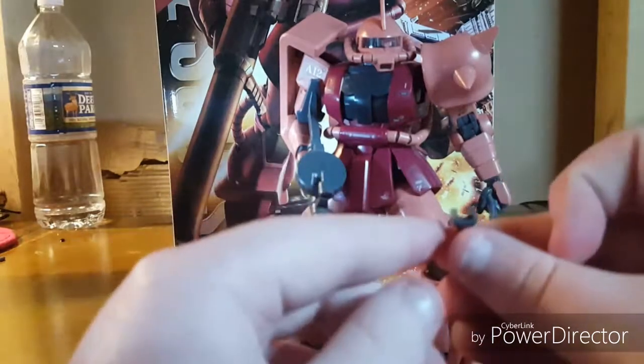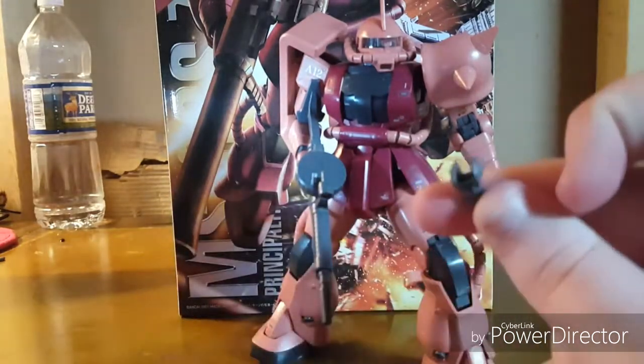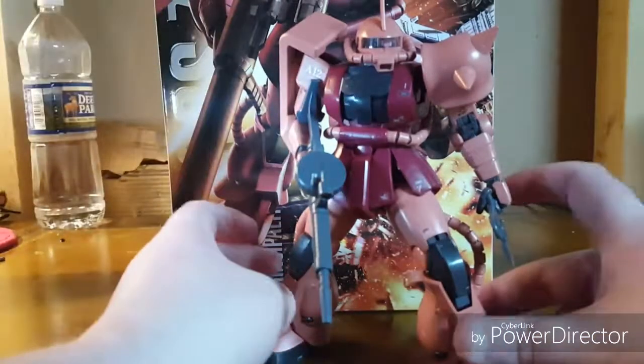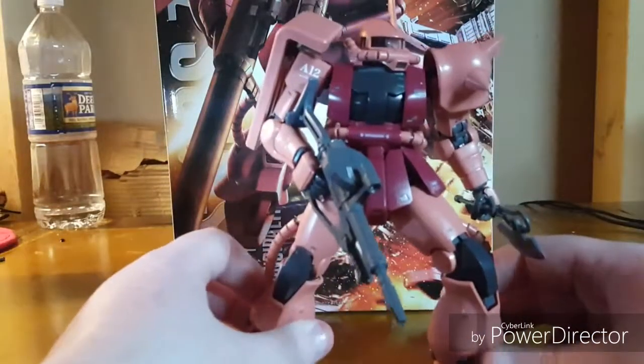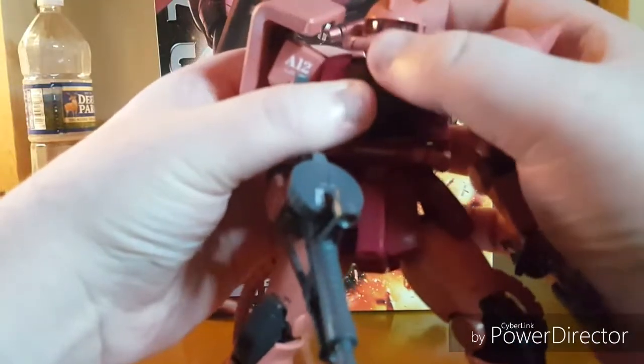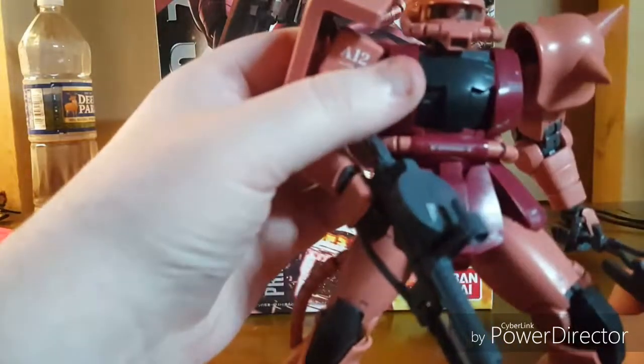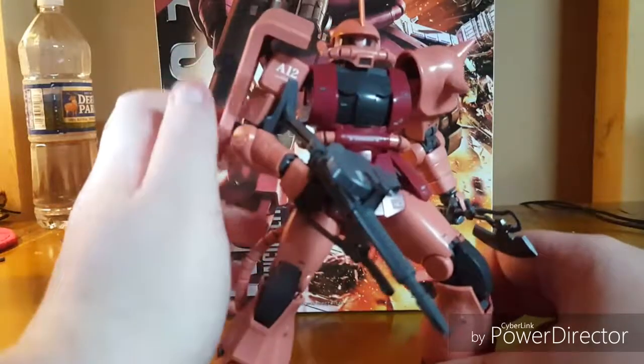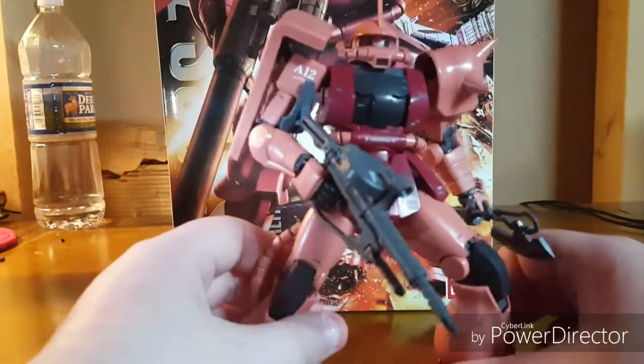Like most Master Grades I've had, they use this action-based connector. I'm not a huge fan of it, but I do what I can. Looking at the suit itself, the first thing I want to show off is that when you turn the head, the mono eye moves with it. Now it's over here and the eye is farther to the left. If you return it to center, the mono eye returns to center — sort of hard to see in my poor lighting, but take my word for it.